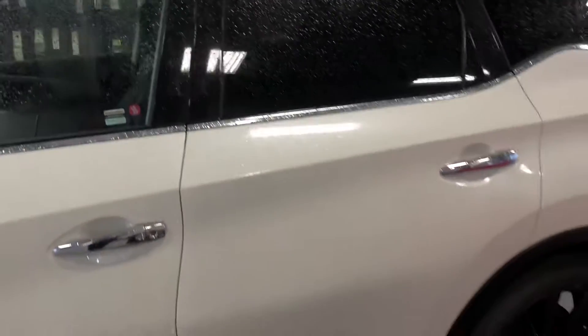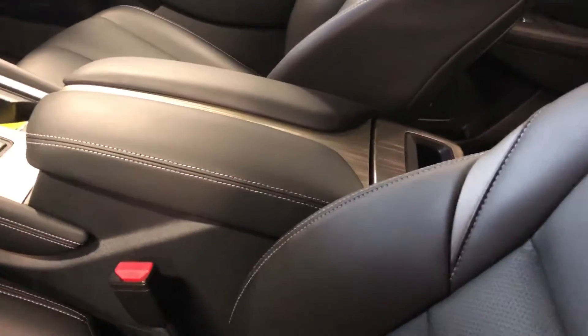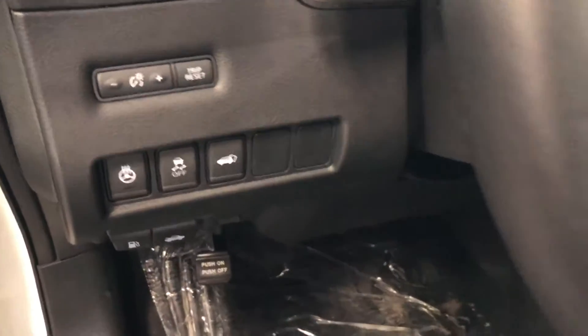This is based off the SL model. Inside, nice leather interior with heated seats — and talking about heat, there's a heated steering wheel also.